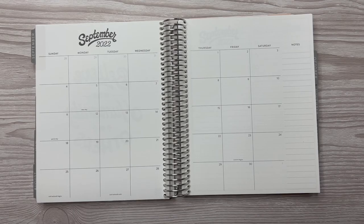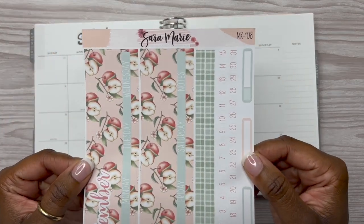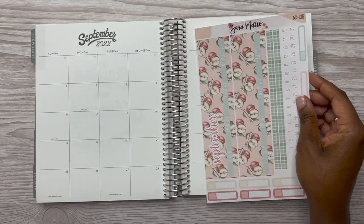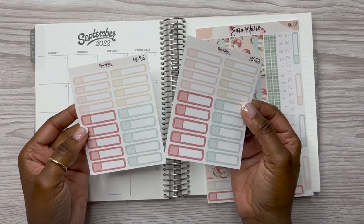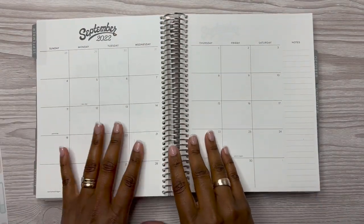For this spread I am going to use a Sarah Marie kit, kit 108. I don't know if this kit has a name but I'm just gonna call it apple picking. I also have some additional add-on appointment labels and we're just gonna go ahead and get started.